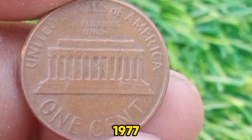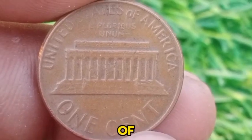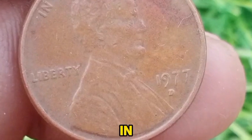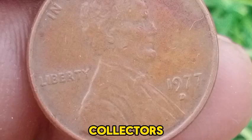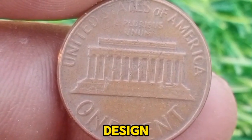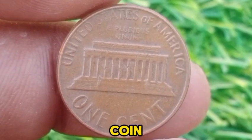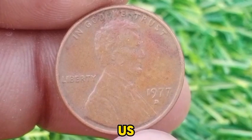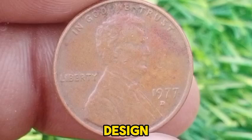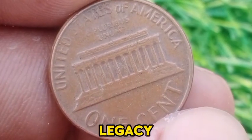The 1977 D Lincoln Memorial Cent is an accessible coin for collectors, particularly those interested in building complete sets of Lincoln Memorial Cents. Its availability and the absence of significant rarities mean that it is often included in broader collections of U.S. coins. Collectors might seek it for its historical context or as part of a series featuring Lincoln's portrait and the Lincoln Memorial design. While not highly valuable monetarily, it remains a significant piece of U.S. numismatic history, produced during a period of economic challenges and notable for the evolution of American coinage and Lincoln's legacy.